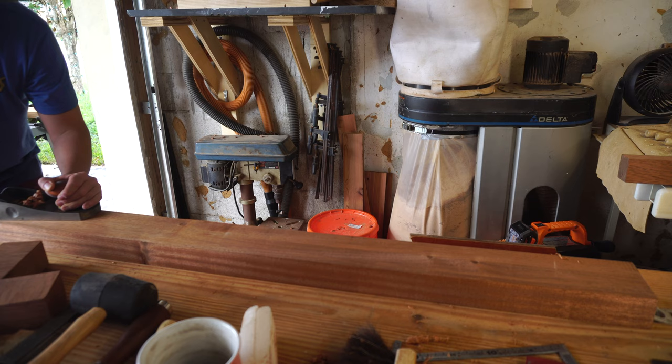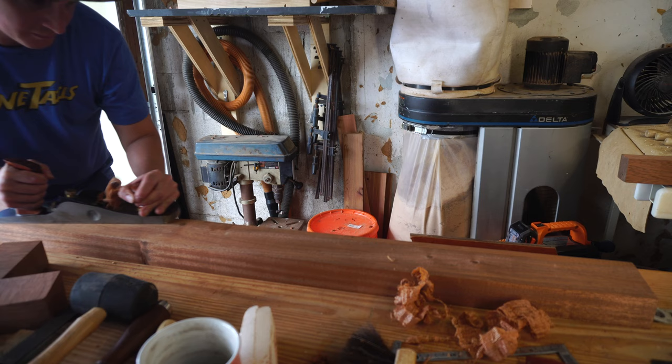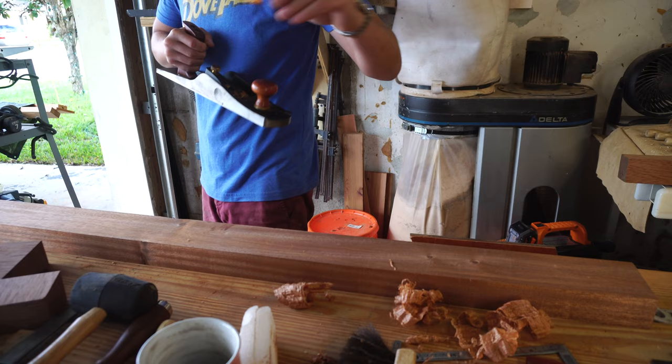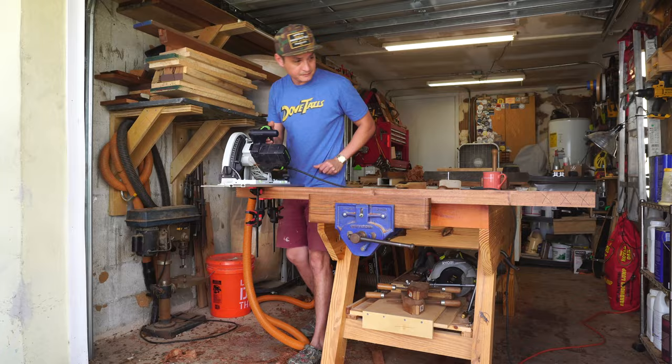My 604 Bedrock is undergoing a full restoration, so I have my low-angle jack plane from Veritas dialed in as a smoother, with the mouth of the plane as tight as I can get it and the iron super sharp. I'm going for a little embellishment detail on the foot components, so I'll use a spokeshave and the low-angle block plane to bevel all the upper corners on the feet.